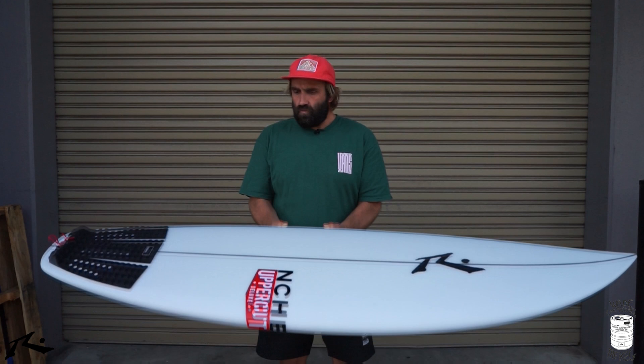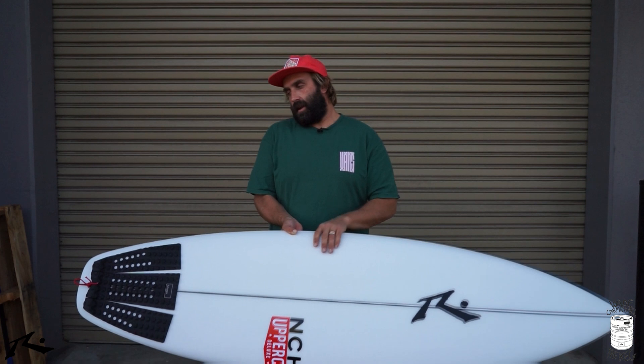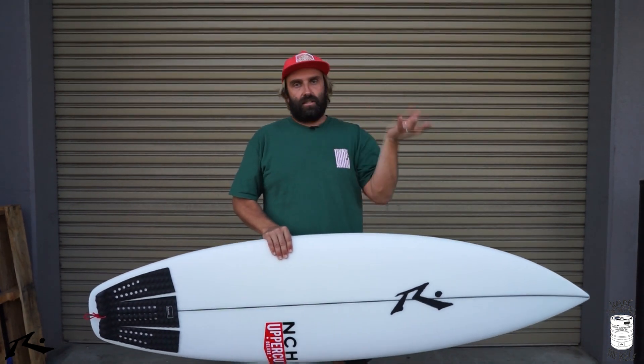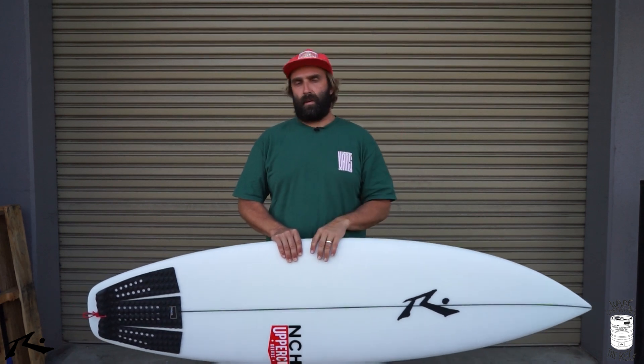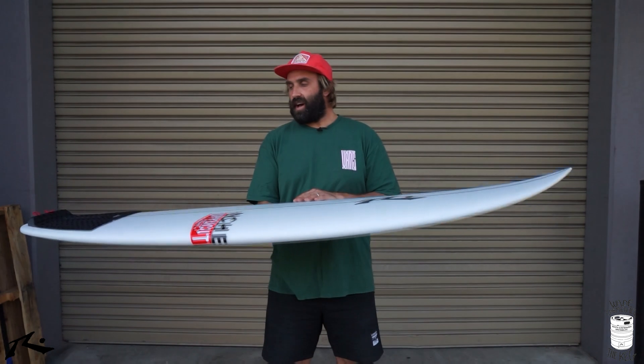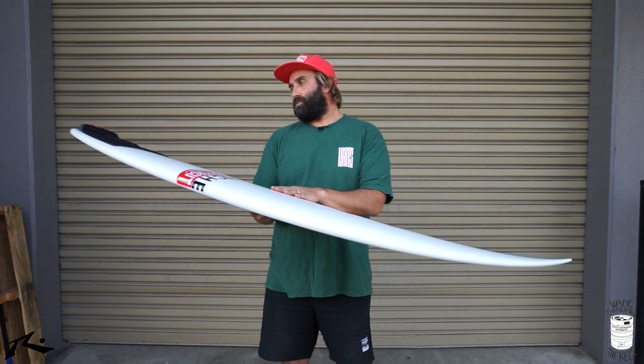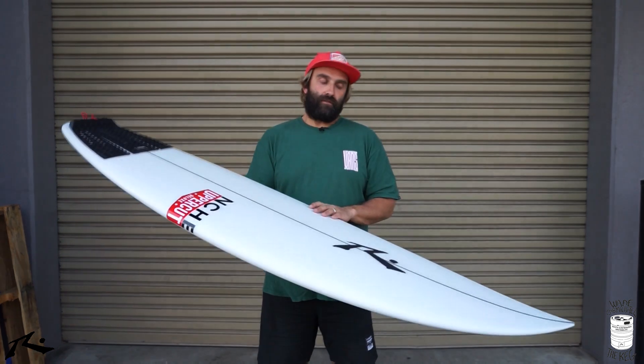It just feels like there's foam in all the right places — not overly thick anywhere, just a really nice distribution of foam. Seeing Wade surf, he's obviously one of the world's best surfers on the World Tour, but his surfing is really textbook. A lot of people can relate to it, but he's just a bit heavier on those hooves, pushing a lot more water, with a higher make rate. So seeing him surf, Rusty putting out this pro model, I was pretty frothing to check it out.